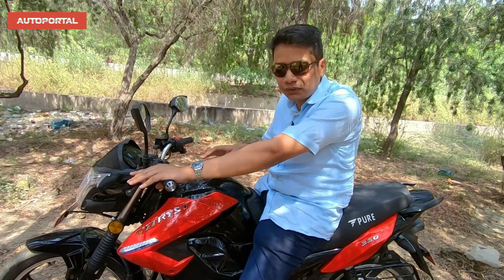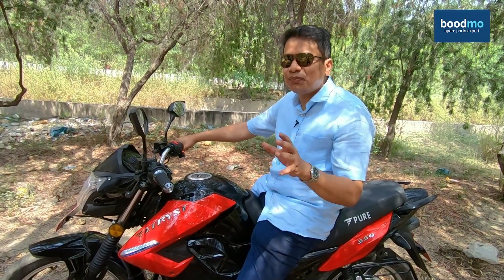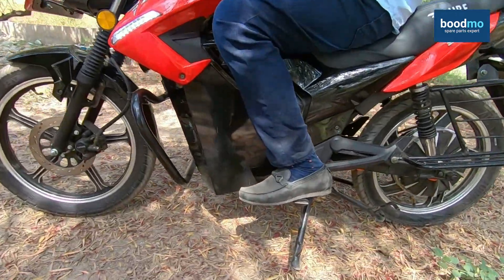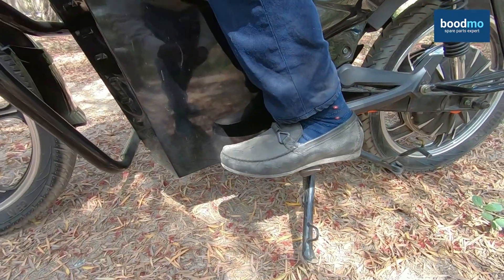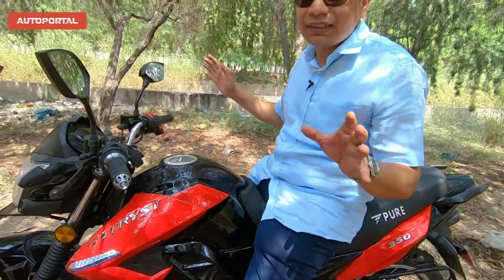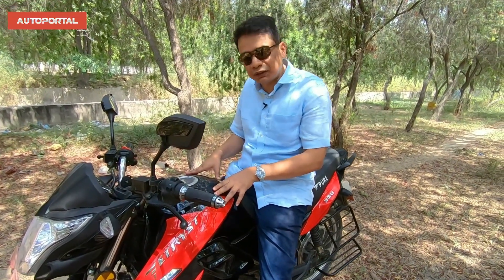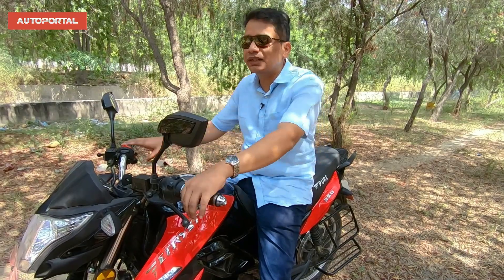Let's talk about all those things once we get on the road. Starting this bike is easier than even a regular petrol bike, because with a petrol bike you have to check which gear you're in, press the clutch, put the ignition on, and possibly kickstart it if the battery is low. Those are all the hassles of a regular petrol-powered bike which you don't have with an EV. The peace of mind factor is really very good with EV bikes, and Pure EV is one of the leaders in this technology. Let's get on the road and start riding.